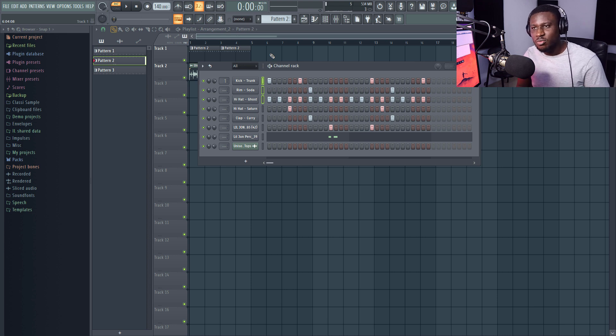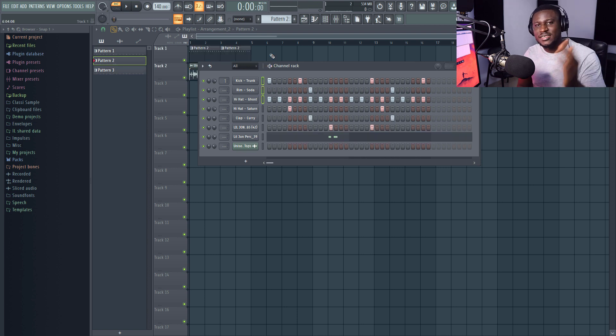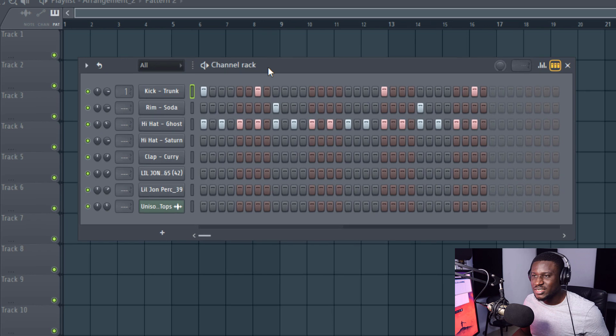I'm going to show you how to take your drum sounds from sounding basic to sounding like this. Here's our drum track — really basic — and this is how it sounds.